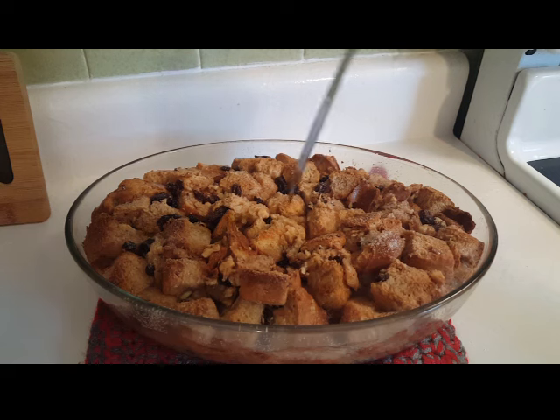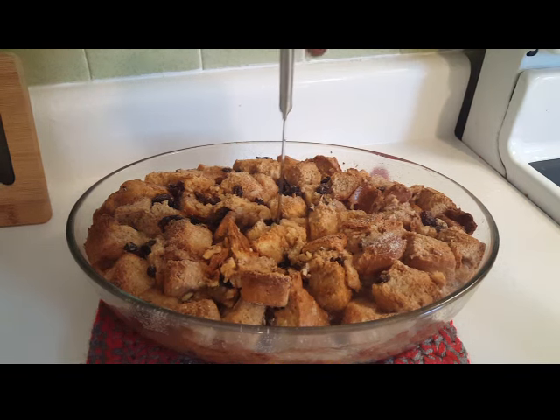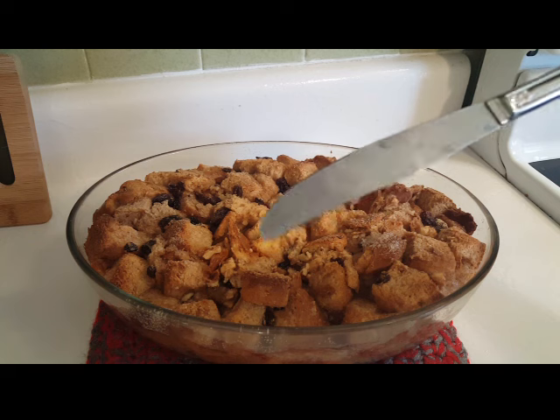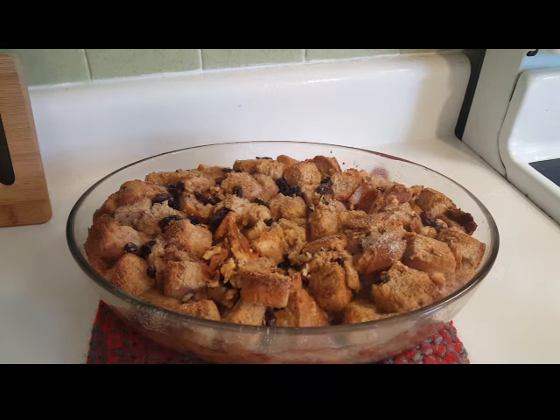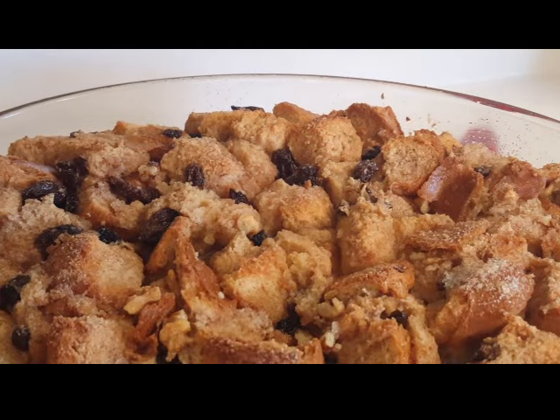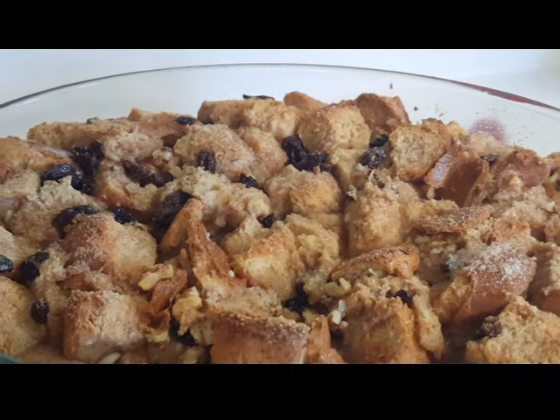It's been in for 40 minutes, let's see what we've got. That looks good — see, the knife in the center comes out clean. It's pretty awesome. Let me give you a close-up. Doesn't that look delicious? I'm excited!